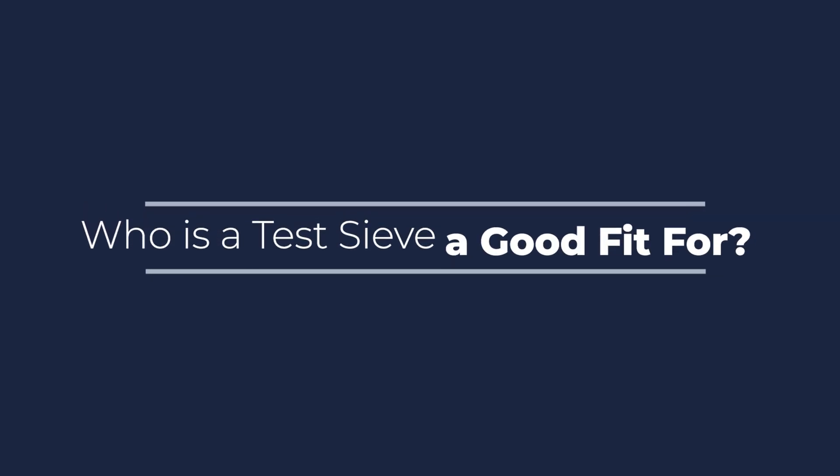Who is a testive a good fit for? If your company is doing quality control on dry, free-flowing material, then a testive is the least expensive and the most common method for those tests. In pharmaceutical industries, to coffee, to sand and gravel applications, testives are the most accepted method for your quality control processes.